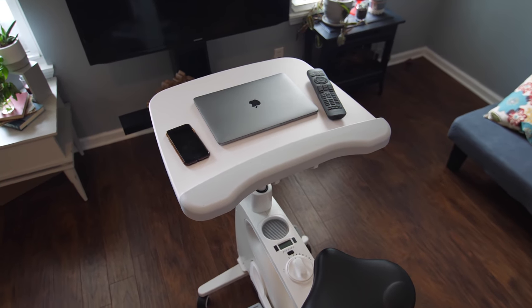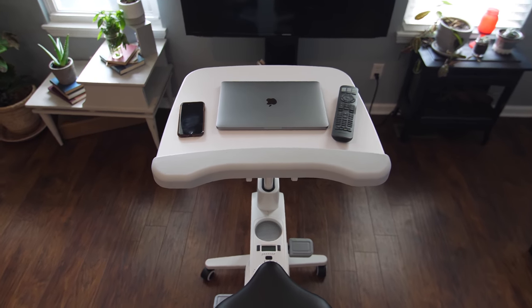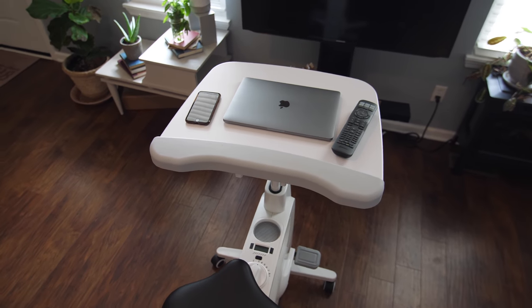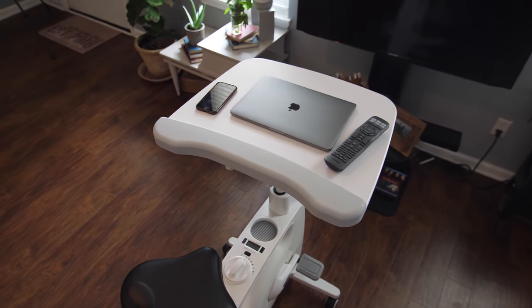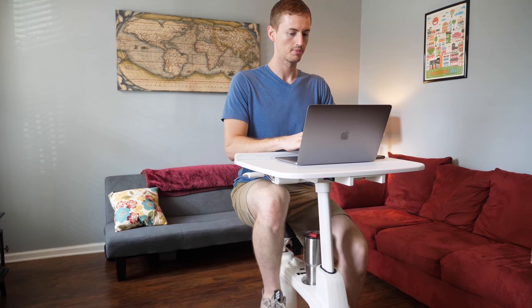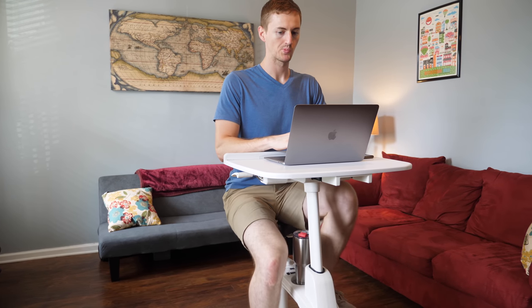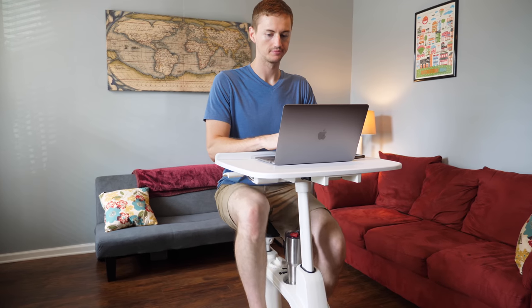Now what initially attracted me to this desk bike, other than the CES Innovation Award, was all the positive reviews I saw online. But the main things I'm looking for in a desk bike may be different than what others are looking for. I'm not looking to get fit or lose weight on a desk bike — in my opinion, there are much better ways to do that. My primary reason for wanting a desk bike is to incorporate more movement, even if it's just subtle, while I'm working so my body doesn't feel as stiff. And just to get my blood flowing. In my review I'm going to cover simplicity, sturdiness, comfort, and quietness.